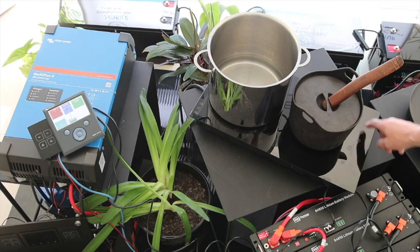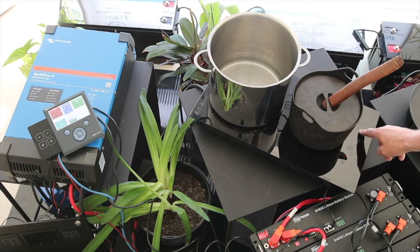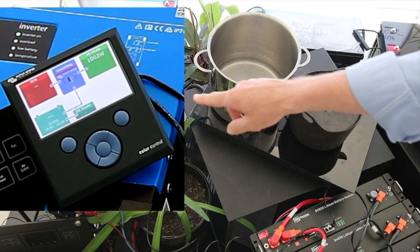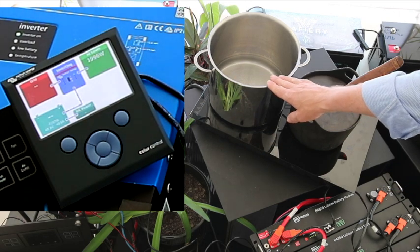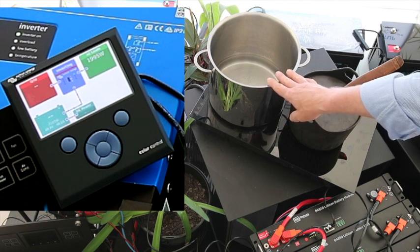Turning it on is pretty simple. Turning it on high — you can actually go backwards. So starting at 5, now we're on 9. Let's have a look at the inverter over here. The watts are picking up — we're at 1,800 watts, 1,994 watts. So we've now got just under 2,000 watts, and as I put my hand on this, I can feel it.